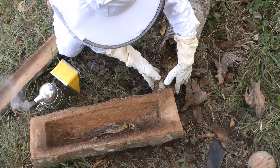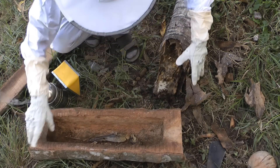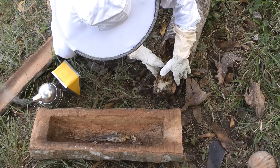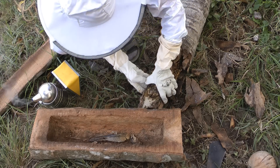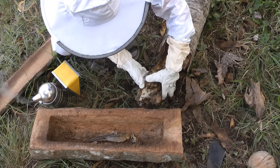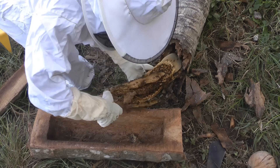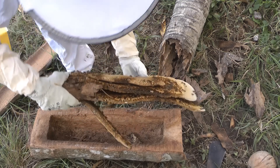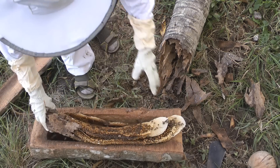With a bit of luck I can just take all of this out in one go — maybe I can just stick it all in there. Wow, look at that comb! Oh my god, look at that. One ready-made hive.